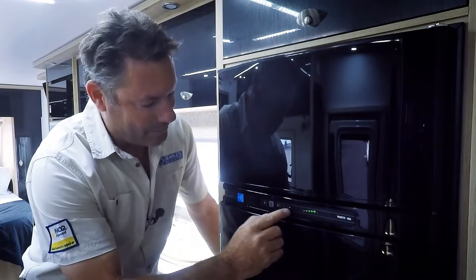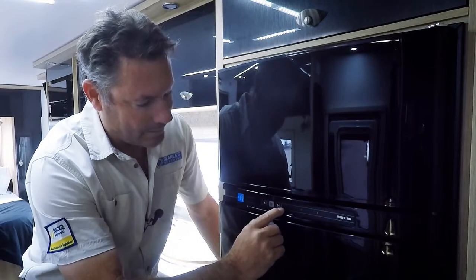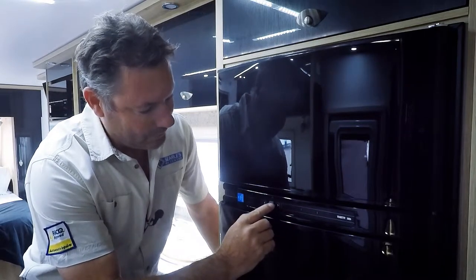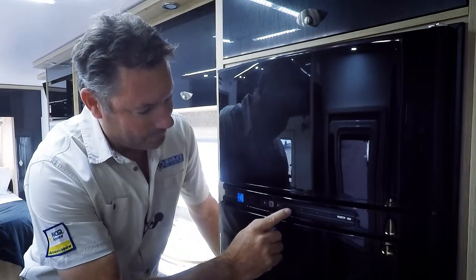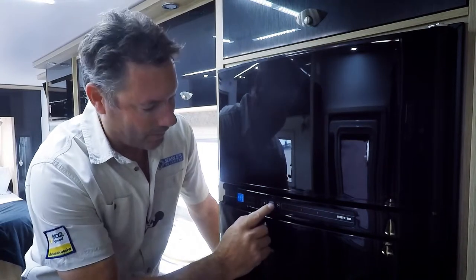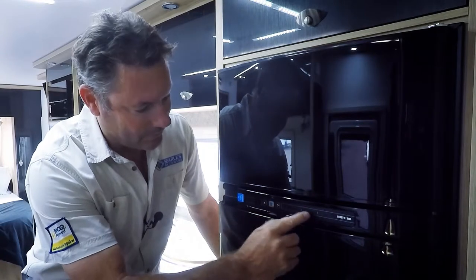We can manually change that by holding the grey button in, and this line starts to flash and we scroll through and we can manually select. So there's 240, there's your temperature, battery, gas, and back to A for automatic. And then when you want to go to temperature, hit the grey button again and we can increase and decrease our temperature.